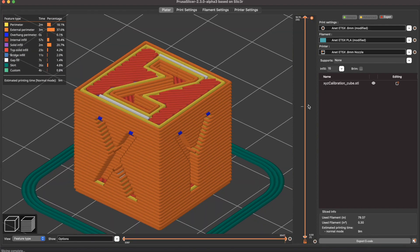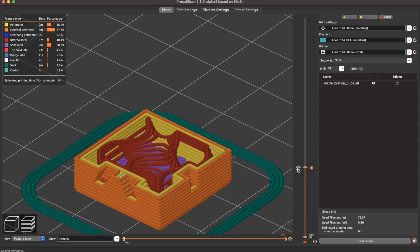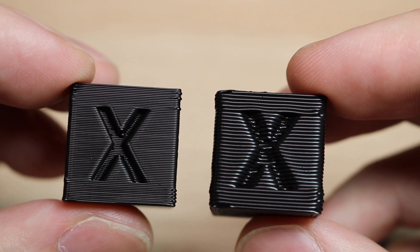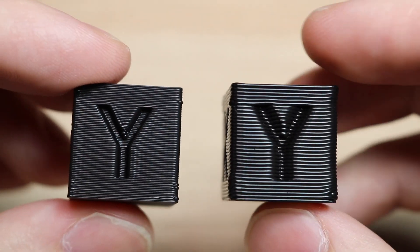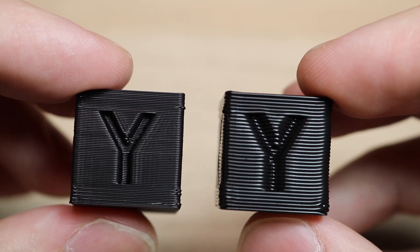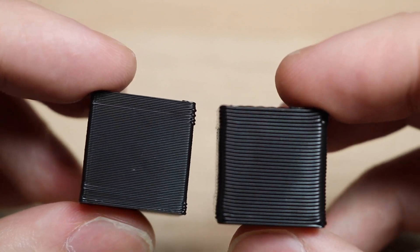The majority of our time savings comes from the fact that we're printing fewer overall layers by increasing the layer height. This becomes very obvious when looking at the printed model — printing with the 0.6 millimeter layer height creates a model that has much thicker layers. The benefit is printing parts much faster, but the drawback is we lose some of the fine detail.